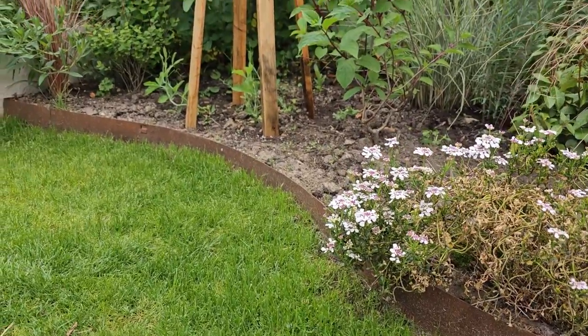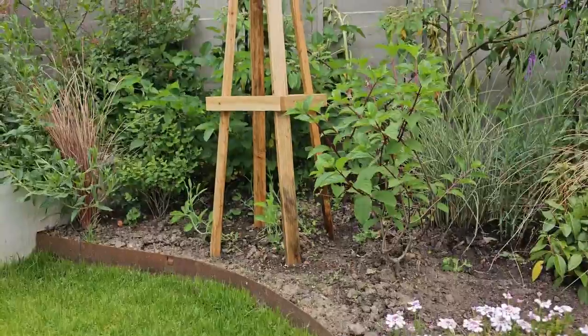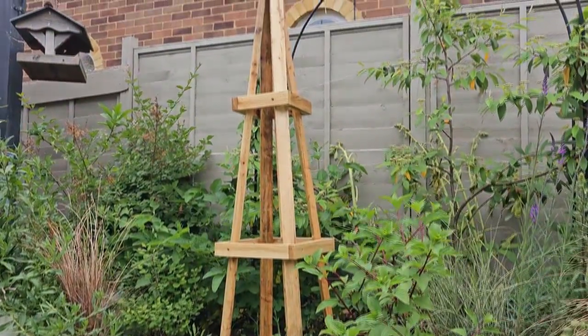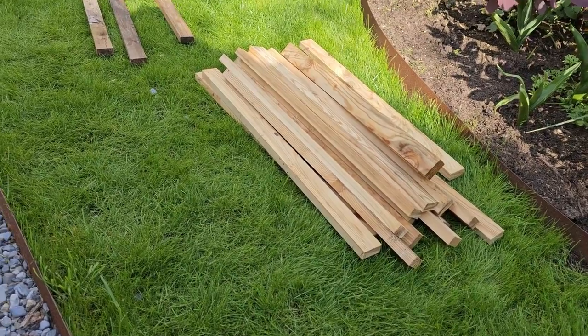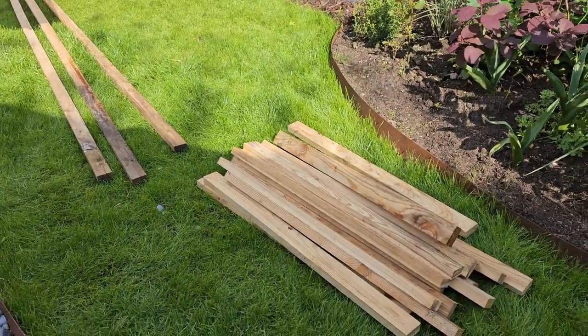Hi, I'm Stephanie from Renovation Baby and today I wanted to show you how we made this obelisk for the garden. You can grow whatever you want up it, or plants within it to use as a support. I'm going to grow my sweet peas. We had some leftover larch from our pagoda battening, so we thought we could use them up for this.